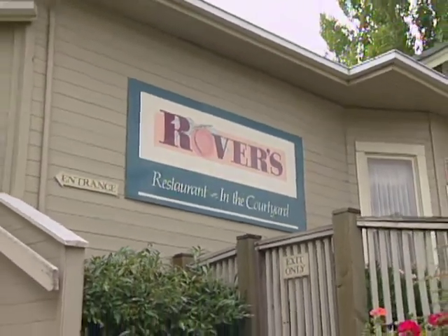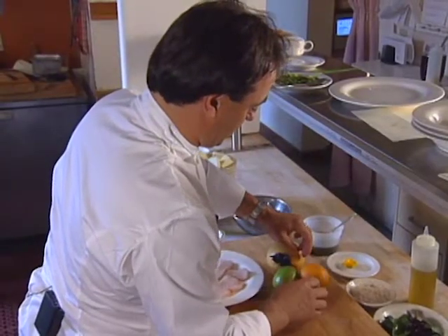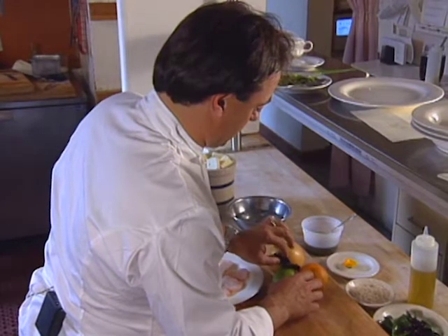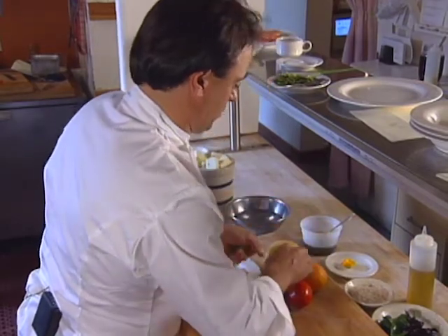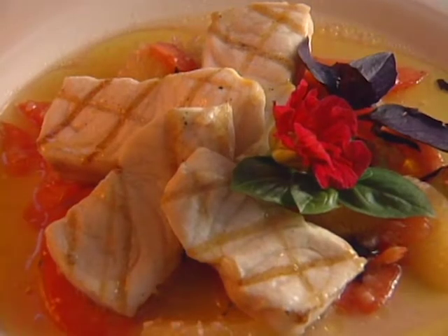1998 was a great year at Rover's in Seattle. Chef-owner Thierry Rotereau was named Best Chef Northwest by the James Beard Society, tying with Corey Schreiber. Then in the '98 Gourmet readers poll, Rover's received the Top Table Award for Seattle. Here is an entree featuring Columbia River sturgeon.